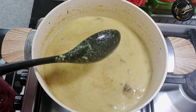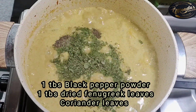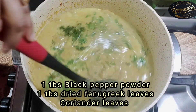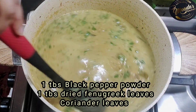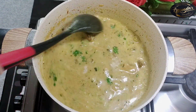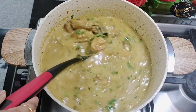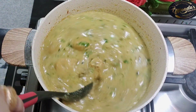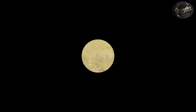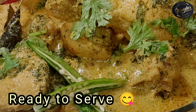Once the gravy boils, add 1 tbsp black pepper powder, 1 tbsp dried fenugreek leaves, and fresh coriander leaves. Let it come to one boil. Adjust water and salt as needed. Now turn off the flame and dish out the curry.